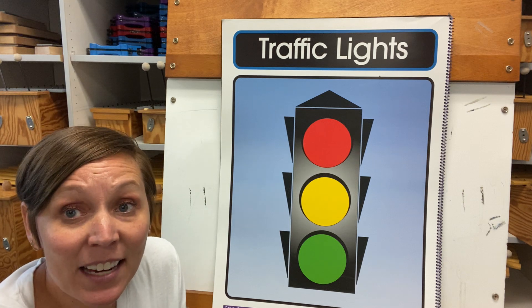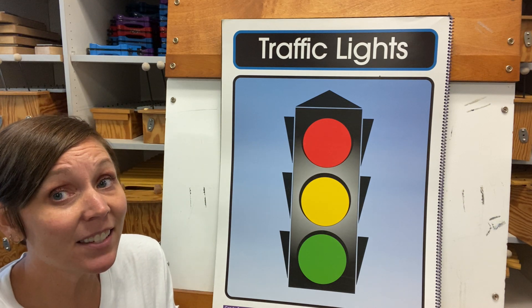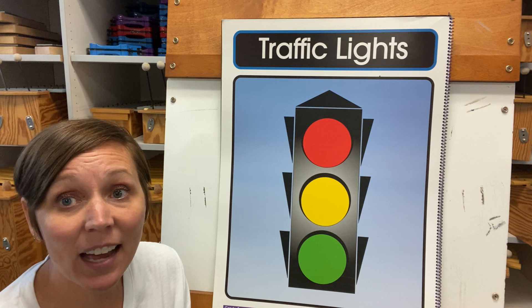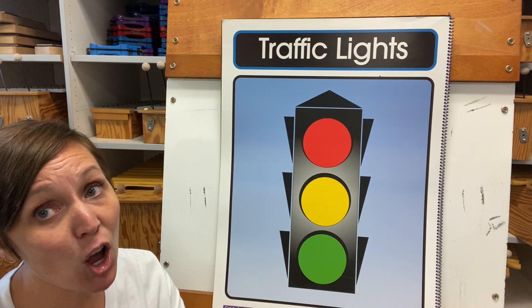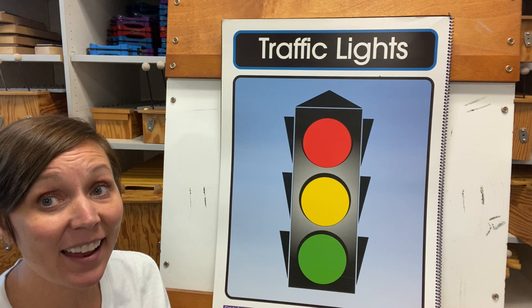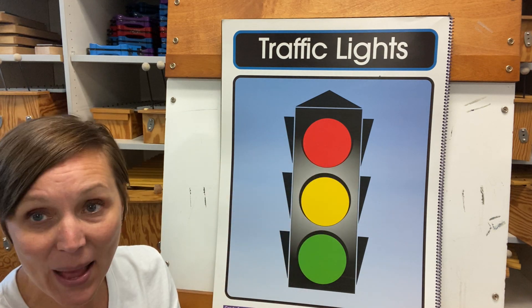Red light, red light, what do you say? I say stop and please obey. Yellow light, yellow light, what do you say? I say slow and please obey. Green light, green light, what do you say? I say go and please obey.